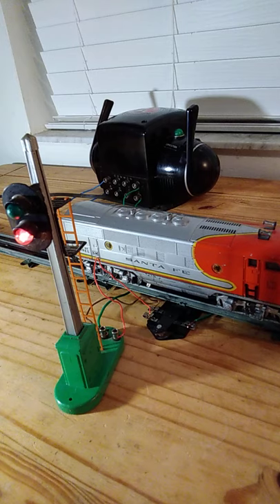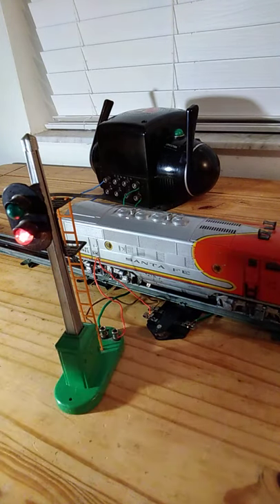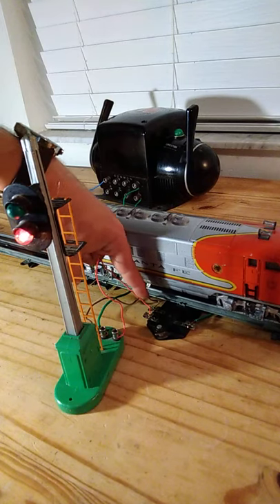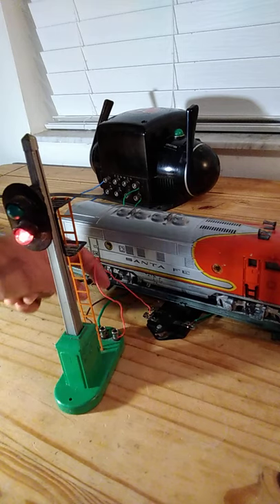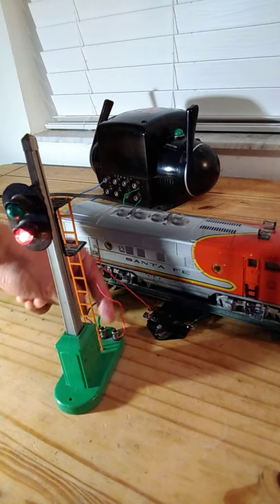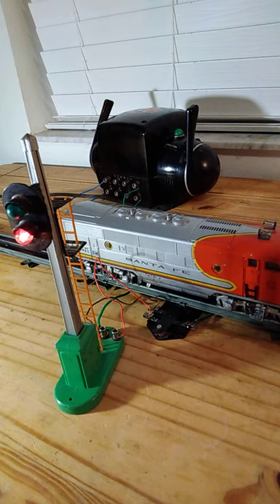There it goes. The train is now on the switch. The weight of the train caused the power to go from this lead over here on the connector over to this lead, changing which point was being powered up in the accessory and either turning on the red light or the green light.